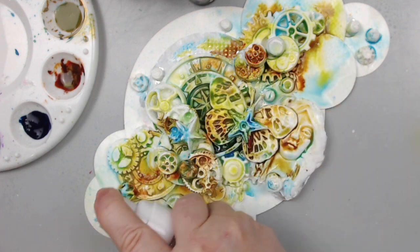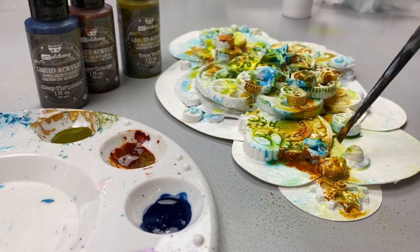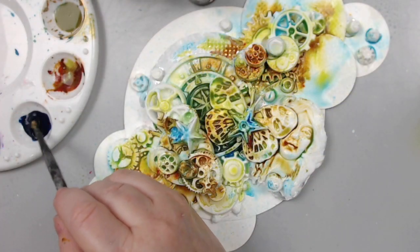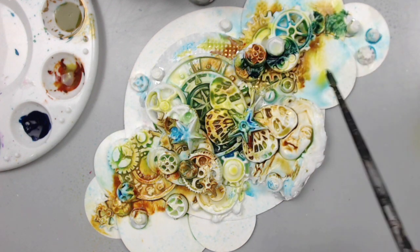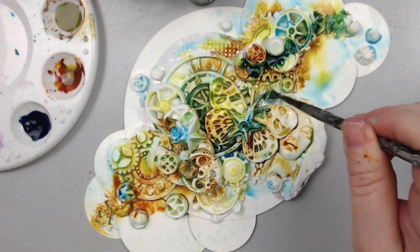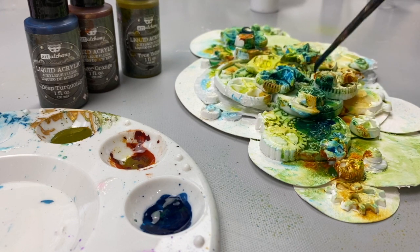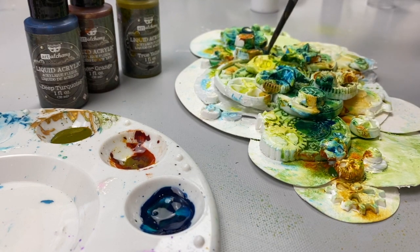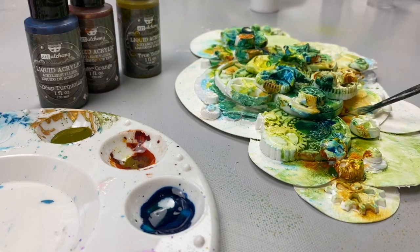Once you've applied all three colors onto the background you can continue to add more color while the paint is wet. At this point you can definitely combine them again — start adding blue again over the orange and then over the yellow. As long as you've already put the lighter colors first and then added the darker ones afterwards, you can continue to combine them without any problem. This is the point where you really start seeing that patina rust, and depending on how you like your colors you can add more or less — the choice is up to you.